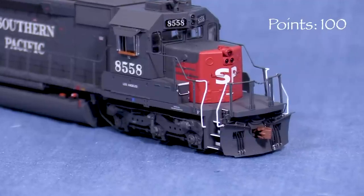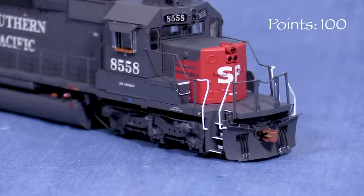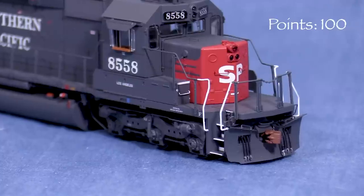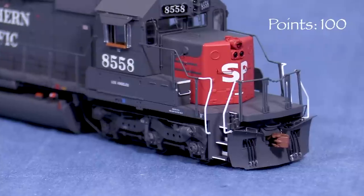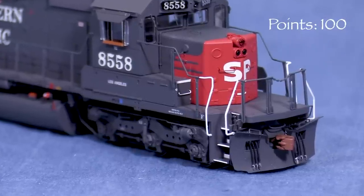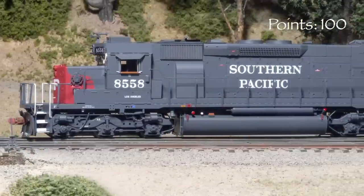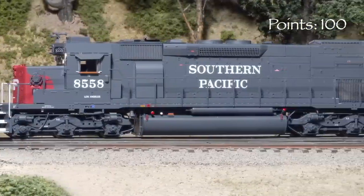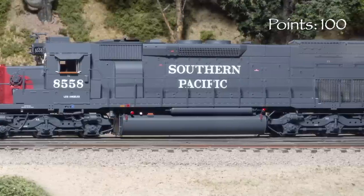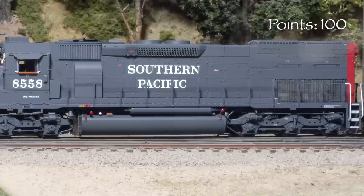I found some photos of the real SP8558 and the model looks to be an extremely close match. In a photo from 1985, the locomotive still had its class lights, but a photo from 1987 shows them removed and plated over as on the model. The real locomotive still had its full light package in a photo from 1990. In a photo from 1991, the oscillating lights had been removed and the locomotive had a beacon on the roof. The model best represents the appearance of the real engine in the 1987 to 1990 time period.